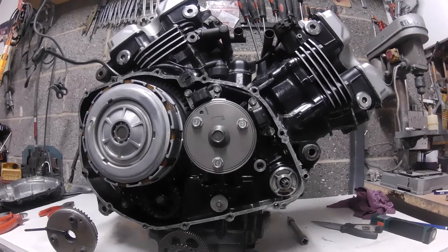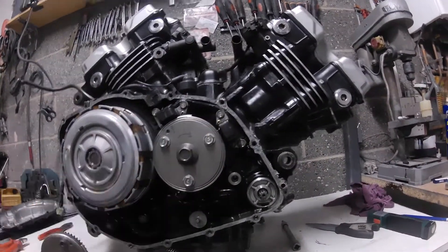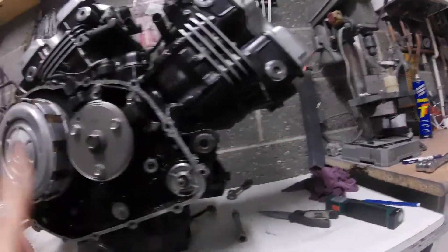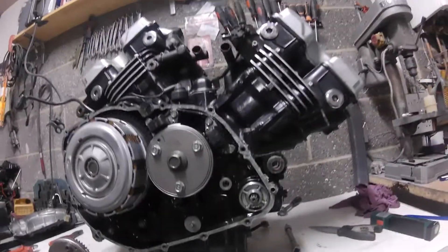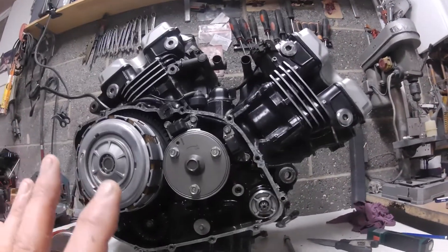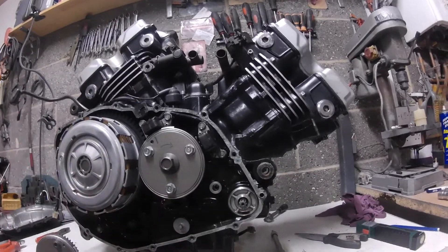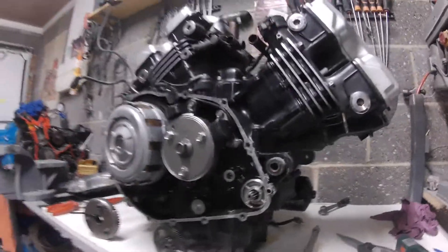So the Magna motor runs backwards — the crank rotation is anti-clockwise. Just bear that in mind when ordering a starter motor. If you think a Magna or an Interceptor starter motor is the same thing — the engine is essentially the same — but the crank rotation is different, so make sure you're getting one for a chain drive. There are two different ones.